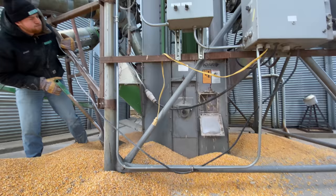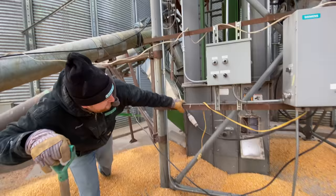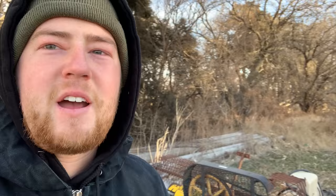This is how the leg is supposed to sound — it is definitely a lot quieter than the first time we ran it. Good job Grant. Watch your fingers everybody — that is a pinching machine. Pretty cool to see it work though.